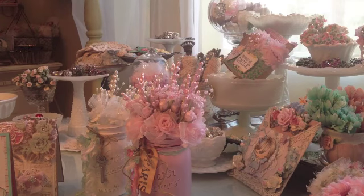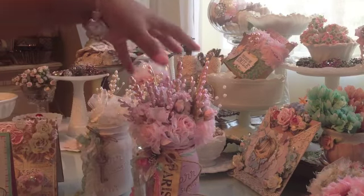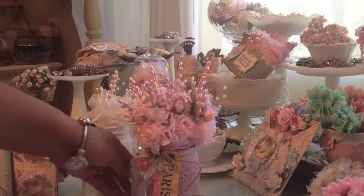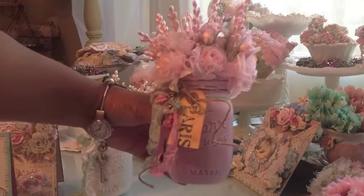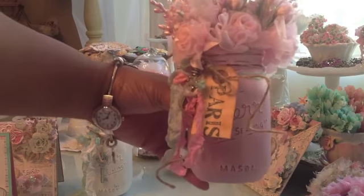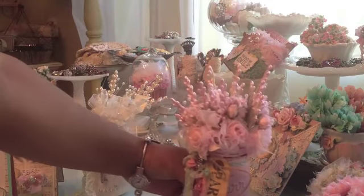So this month for First Friday, which is a crop group that I go to, we were to create something that included glass, metal, and was Christmassy. I kind of forgot about the Christmassy part, but later on I'll make this more Christmas-like. I made a couple of jars and I wanted to make some jars to house these beautiful sprays that I got from downtown LA. This is the first one that I made and I think it turned out really pretty. I can still change that tag and make it say Merry Christmas or whatever I wanted. So this is going to go on my new work table.